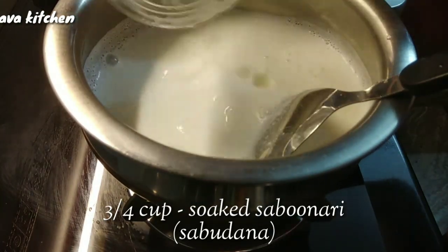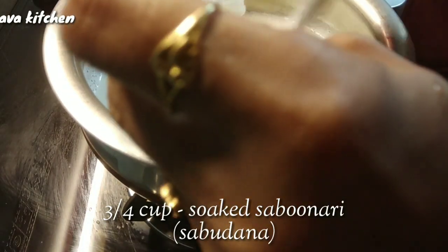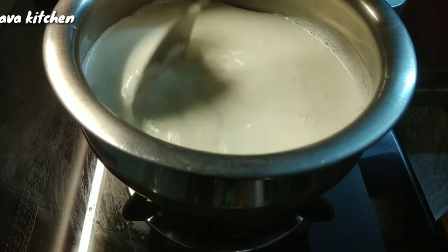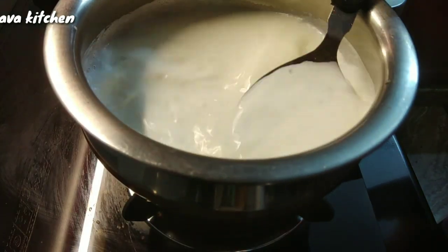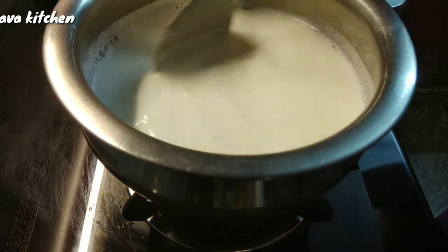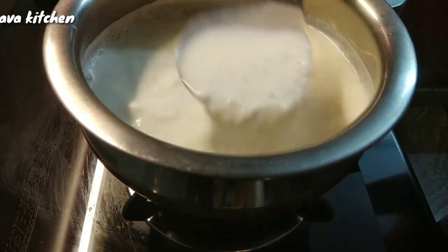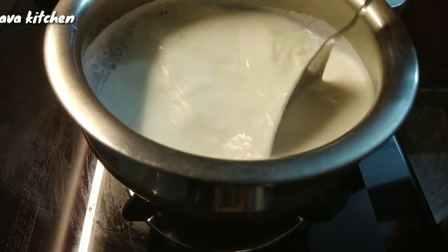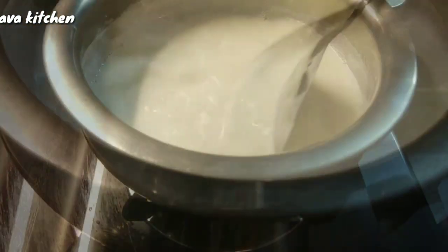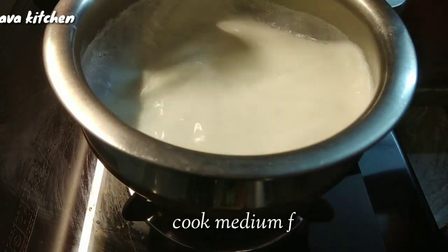While I cook, stir it with a stick. Wait and then add the stick. Put it in the pan and set it on medium flame.